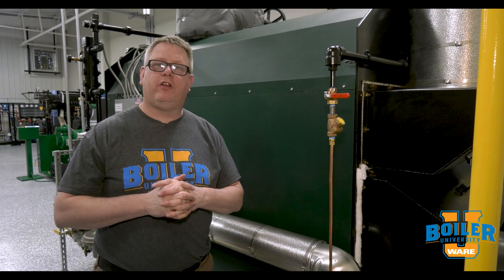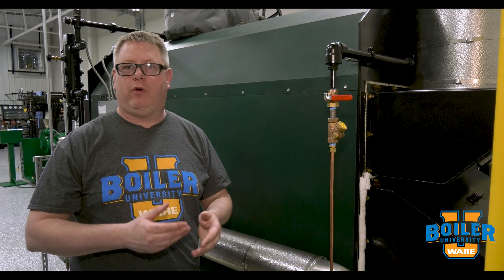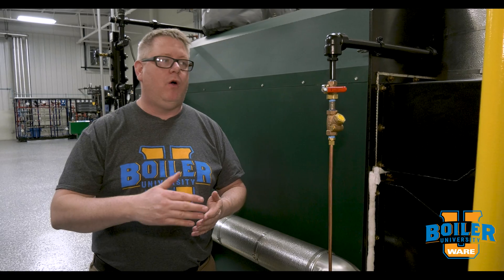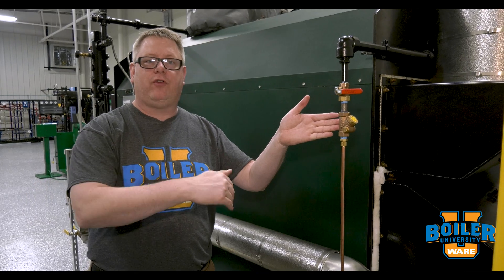On this week's Boiler Tip, we're going to talk about a nitrogen layup. We have boilers at Boiler U that we may leave down for a week or for a month. We don't always know how long we're going to leave that boiler laid up. So we use nitrogen to protect the surfaces when the boilers shut down from oxygen infiltration.